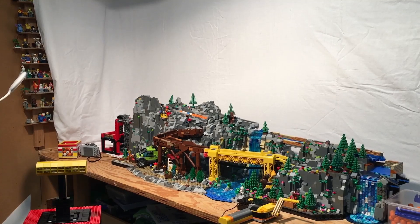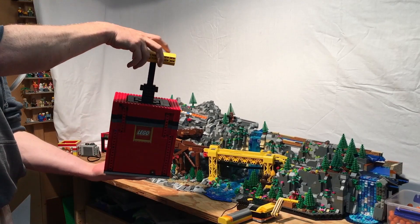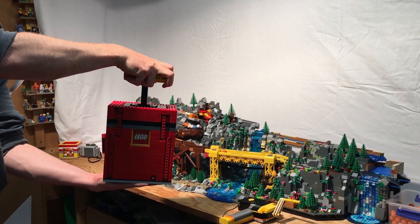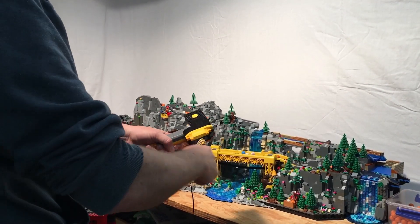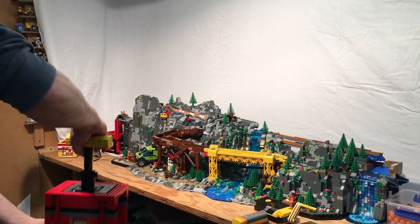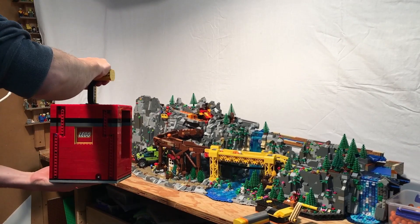With the mine in fully manual mode, the crowd can operate the GBC. Plunge the detonator and watch the mountain explode — balls will flow down into the conveyor. Then someone else can operate the hand generator. I'm hoping kids will have a lot of fun with this. I've certainly been having a lot of fun testing it.